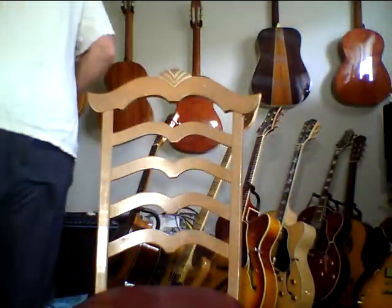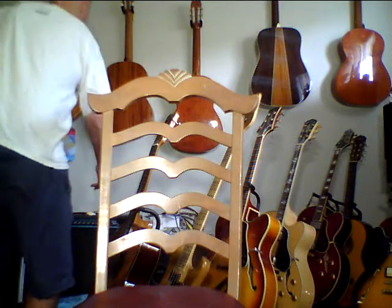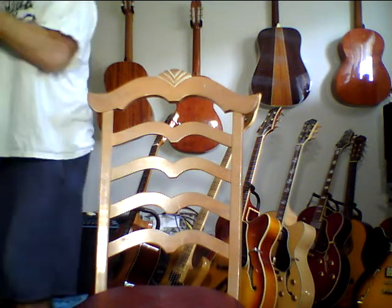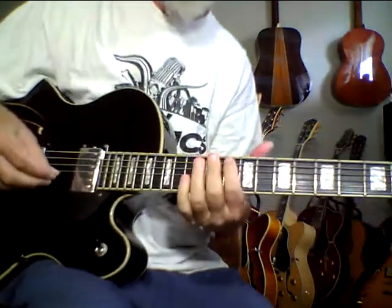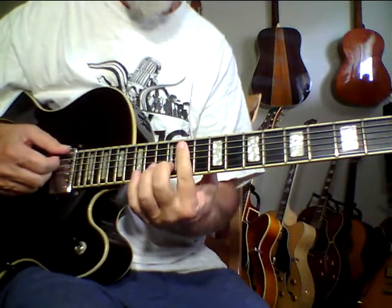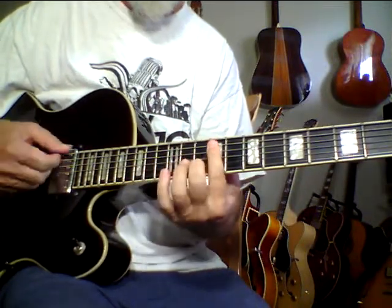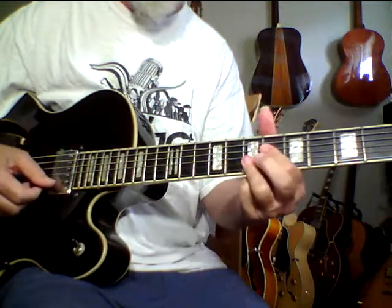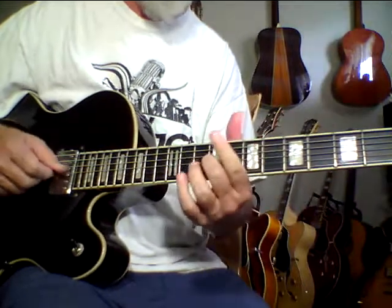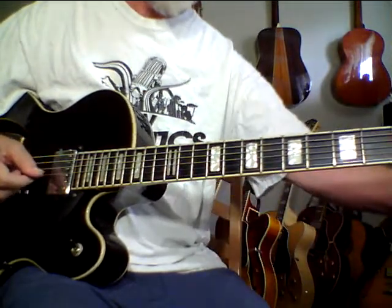I swear I hardly have any volume on this. I just want to do it just a tad more. Yeah, this is really a lot of guitar. If you'd like to have a high-end archtop sound with a solid carved top and you don't want to spend 7 grand, 10 grand, 12 grand — this really has a sound.